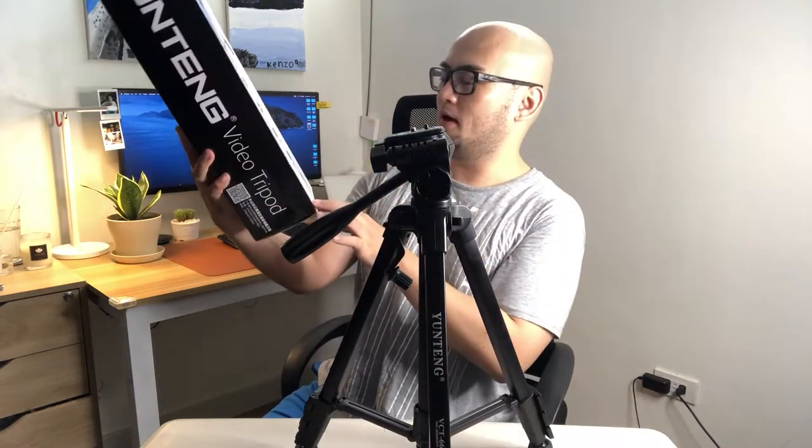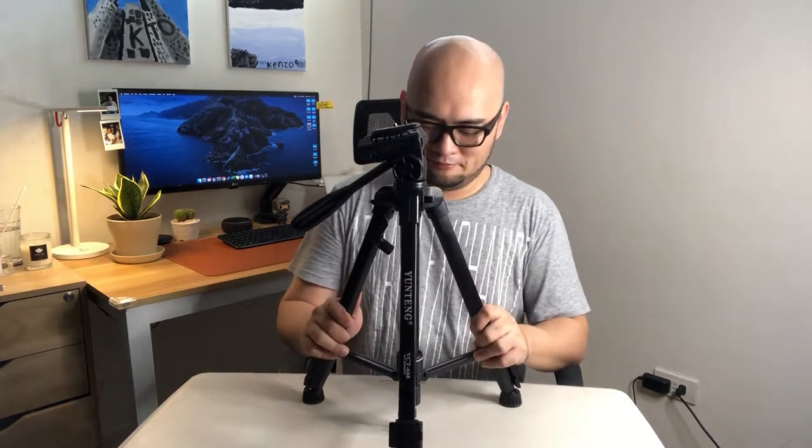Starting at the bottom — it has adjustable rubber pads that you can angle like this. As mentioned on the box, it has sure-grip rubber feet, and they really do grip well.